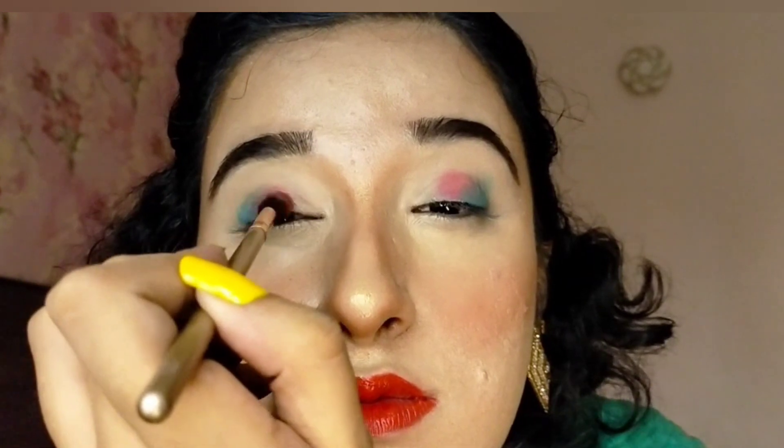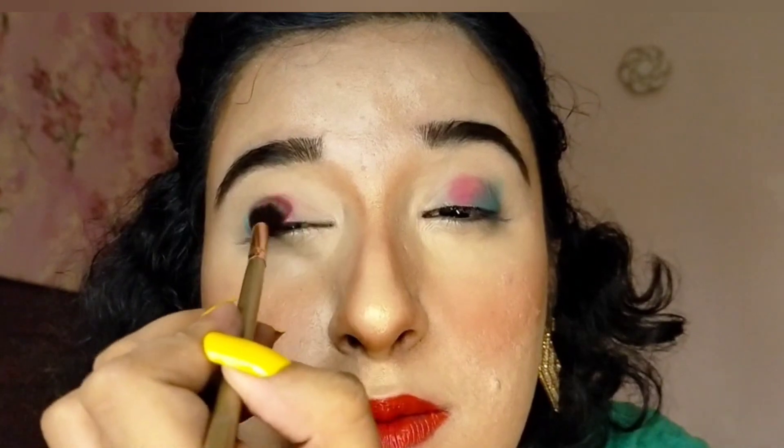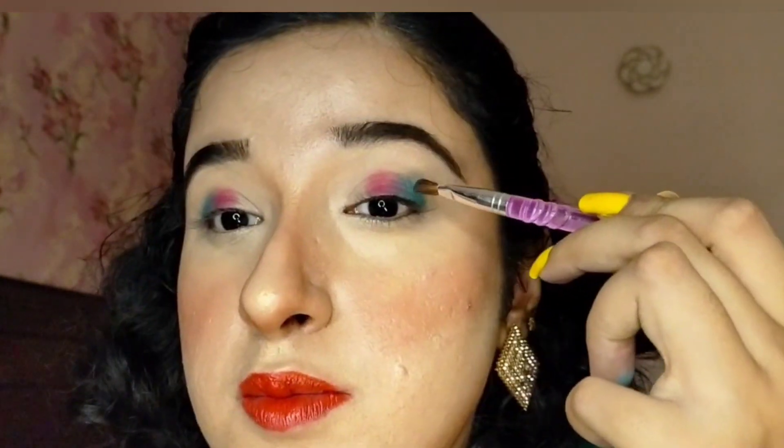Using a slightly smaller fluffy eye brush, I applied dark hot pink eye shadow in the center of the eyelid. I then applied light royal blue eye shadow in the outer corner of my eye and blended it in so that there are no harsh lines left.